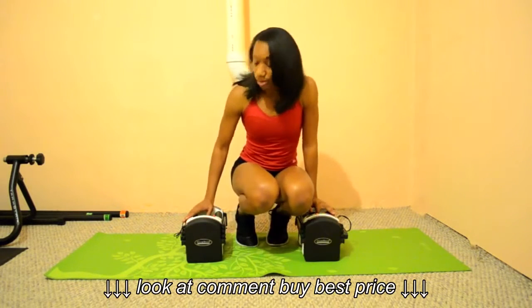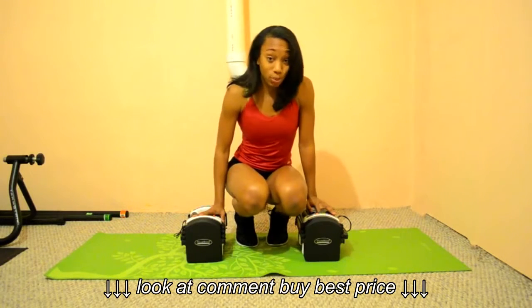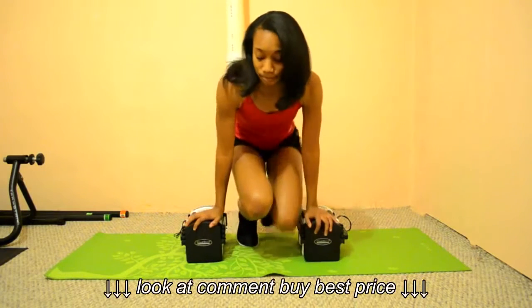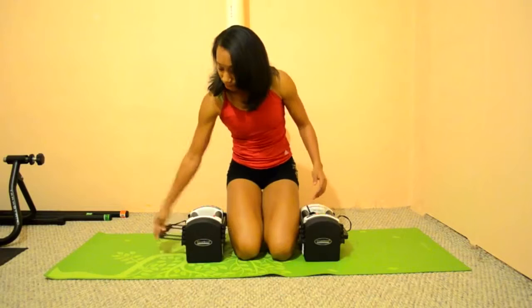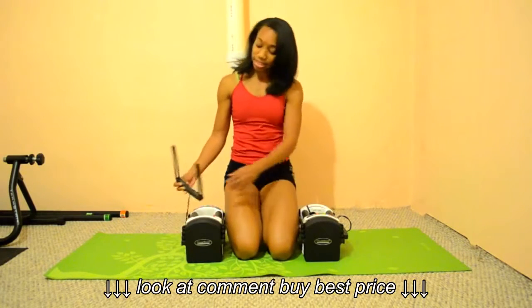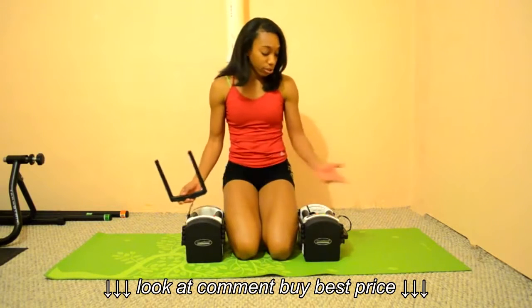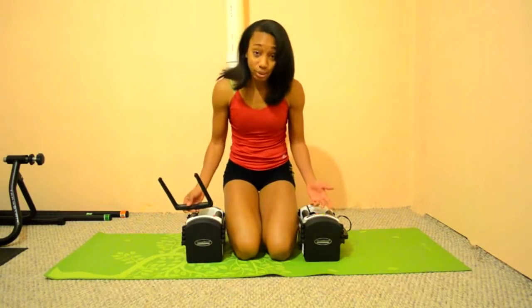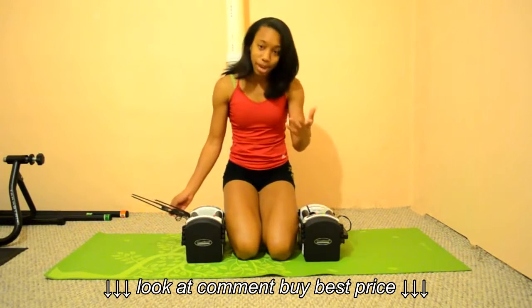These can go from 5 pounds all the way up to 50 pounds, and I'm going to show you how the increments work — it's really neat. This latch right here is simply how you adjust your weight, and it's on both of them. You're obviously going to need two of these dumbbells to fully get a good workout in, and when you buy them, you'll get two.